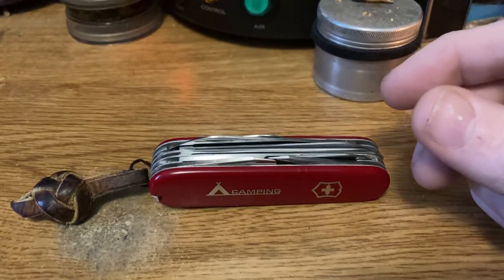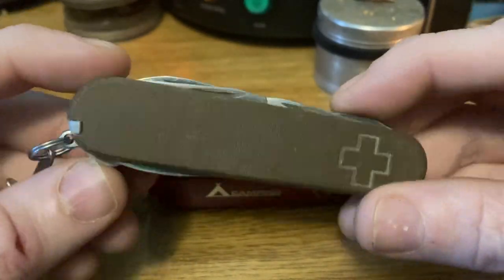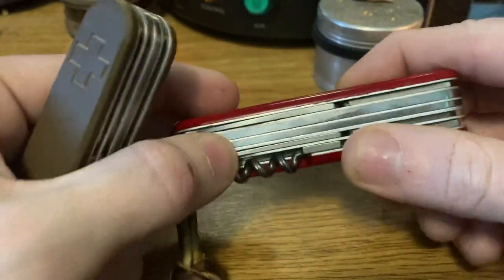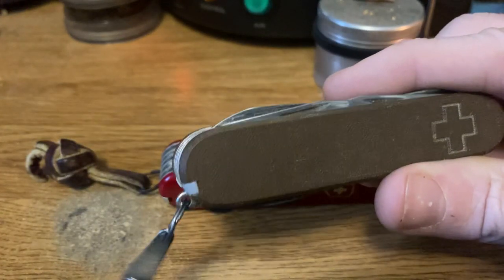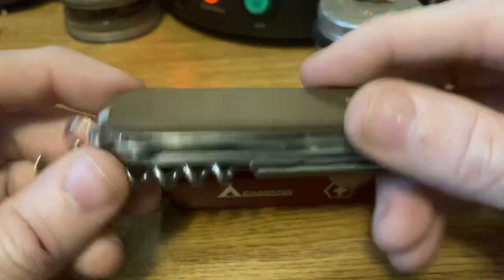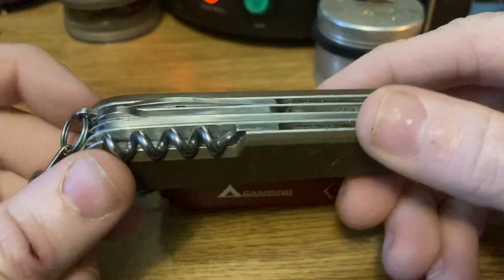Next, we've got my sweet Huntsman with my custom micarta scales from DLT Trading. The only difference between the Huntsman and the Ranger is that it doesn't have the metal file — and the metal file layer is also where you get the fine screwdriver. So if you look on a Swiss Champ, a Handyman, anything that has the metal file will have that fine screwdriver on the other side. On a side note, micarta scales, G10, or anything similar is a great way to upgrade your Swiss army knife — give it a new look, some new life, get you more excited about it, get it back into the rotation.